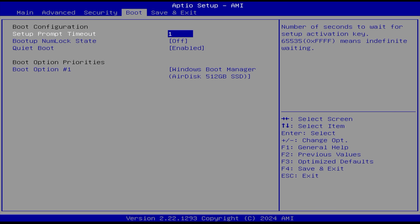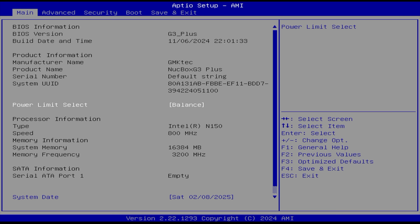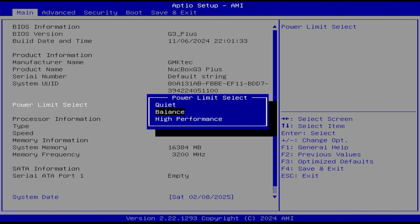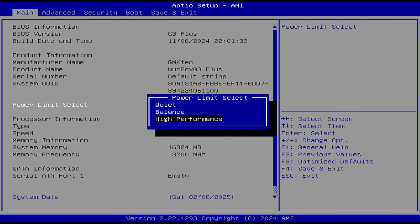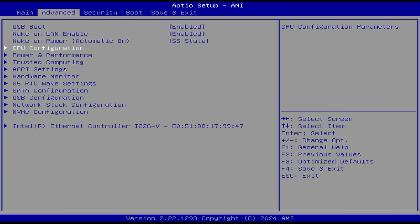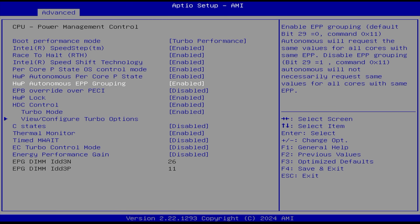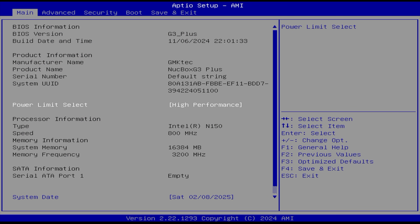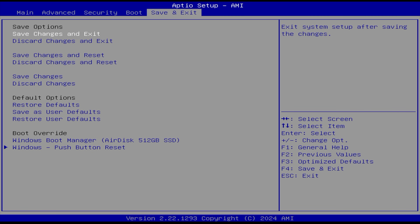First things first, I wanted to give you a look at the BIOS. There's one setting I highly recommend changing to get better performance — in the main section, the power limit select. Out of the box it's at balanced, giving a 10-watt TDP on both CPU and GPU. High performance is 15 watts, and just taking this up by 5 watts makes a huge difference with the N150. I went to advanced, CPU configuration, found the power limit select, set it to high performance, saved changes and exited.